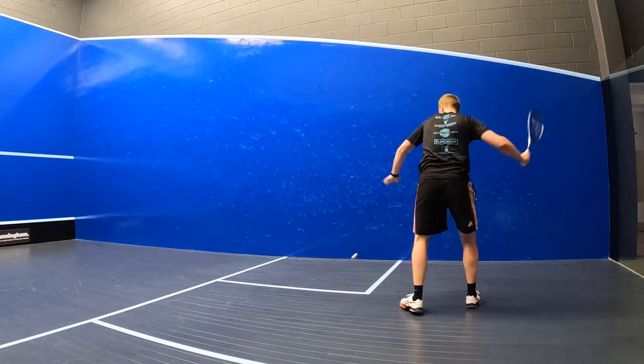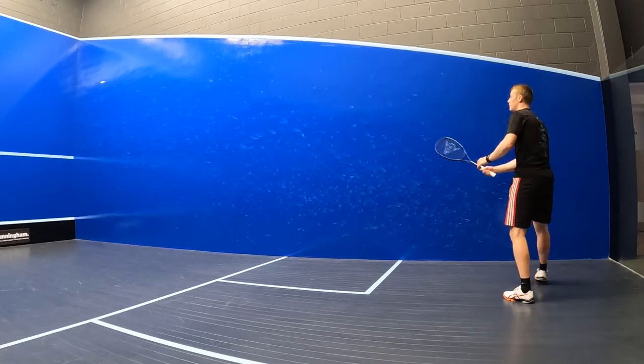The racket was really forgiving on off-center hits, and I could hit with different angles and paces without having to worry too much about completely mishitting the ball, which made it really good fun to play with.